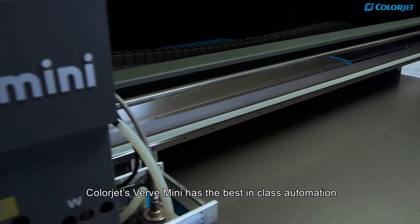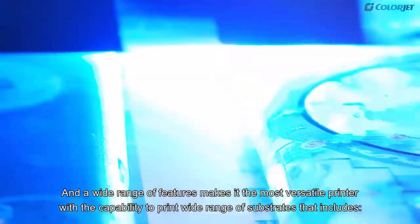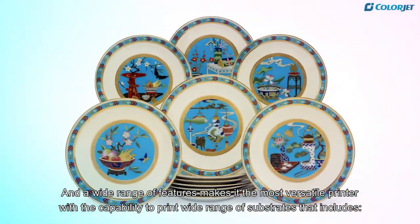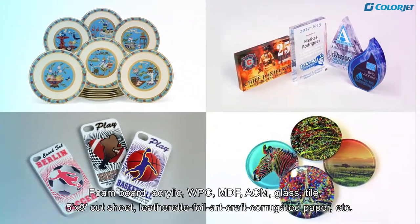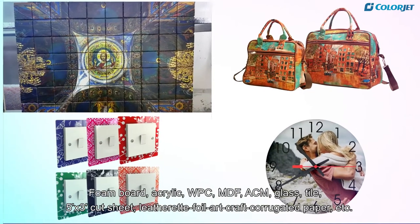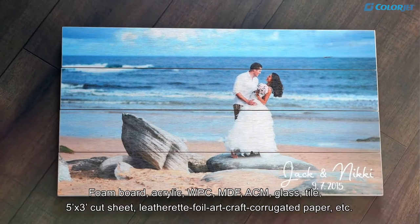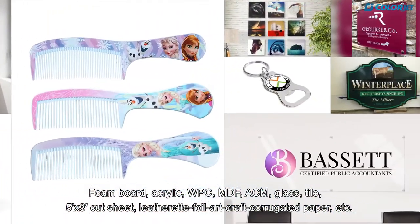ColorJet's Verve Mini has best-in-class automation and a wide range of features, making it the most versatile printer with the capability to print on a wide range of substrates that includes foam board, acrylic, WPC, MDF, ACM, glass, tile, 5x3 cut sheets, leatherette foil art, corrugated paper, etc.